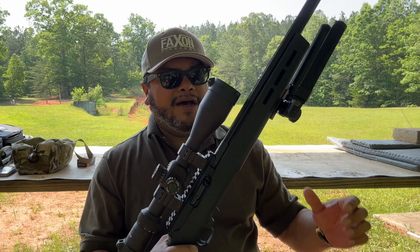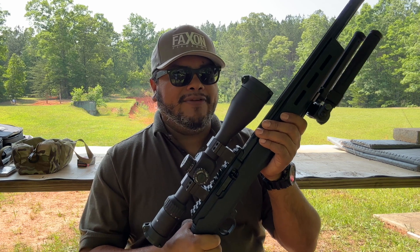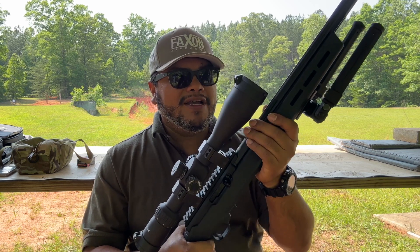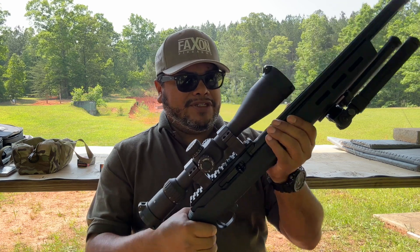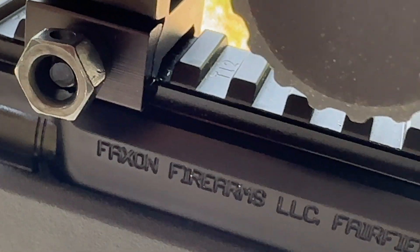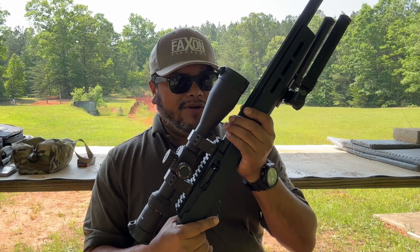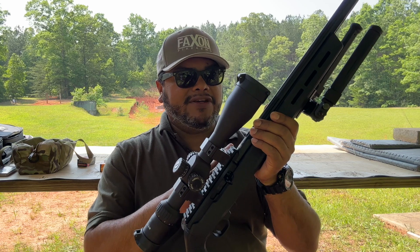It comes with a 25-round Ruger BX25 magazine, which is very inexpensive and you can get it pretty much anywhere, so it gives you a lot of capacity and more fun to shoot. The receiver, which is made by Faxon Firearms, is 6061-T6 aluminum with a black hard coat anodized finish. It has a nice Picatinny rail built in for a scope. We went with a big optic here because I want to be able to reach out and shoot at long distance. The Picatinny rail is integrated with zero MOA capability.